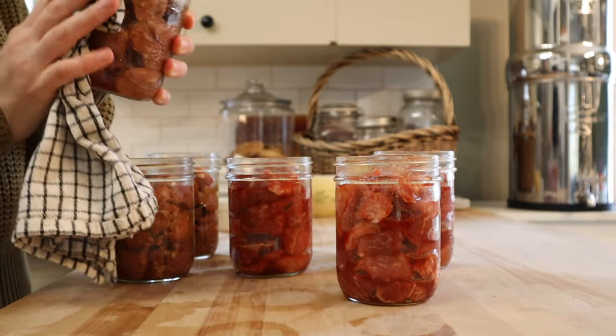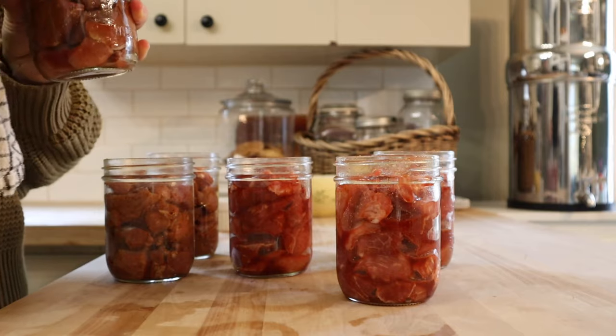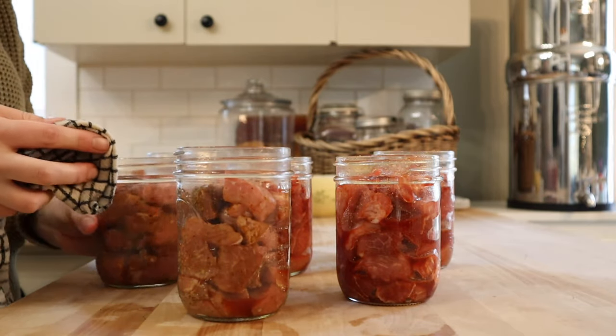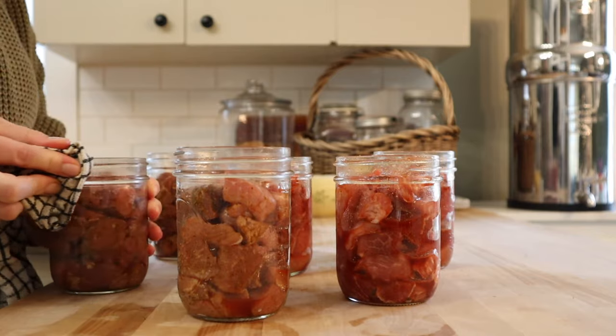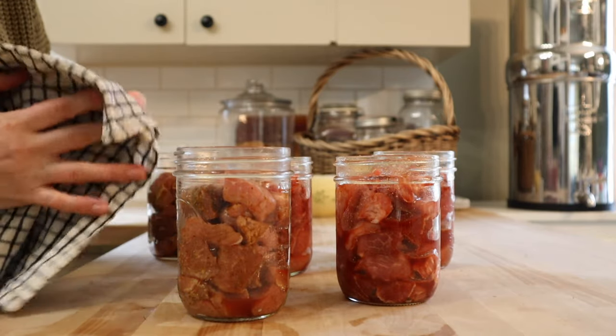Just giving these jars a really good wipe down and then I'll go through with some vinegar to clean up the rims really well, especially with the rub that contains the sugar. Just want to make sure that we have no issues with any of these jars sealing.